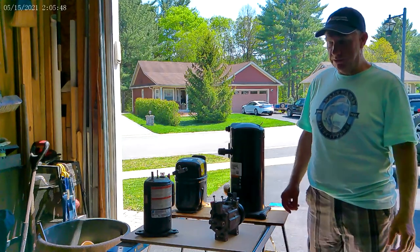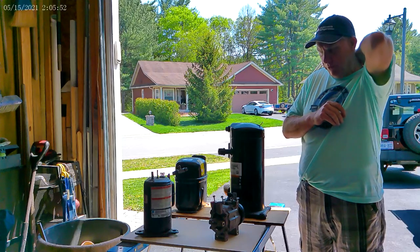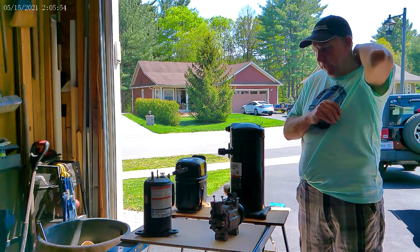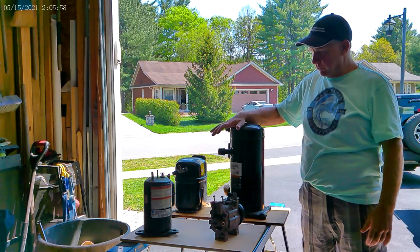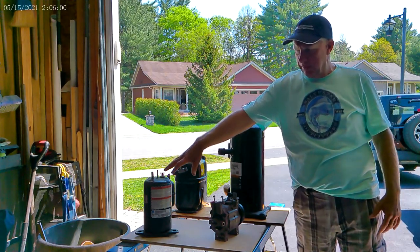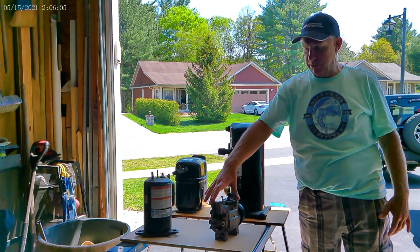Getting into our compressor section. I'm going to go over these compressors, but maybe a few more. I have a reciprocating, I have a scroll, I have a rotary, and I have an automotive compressor.